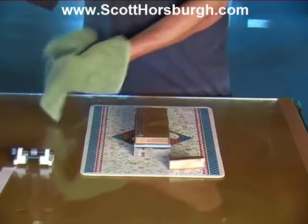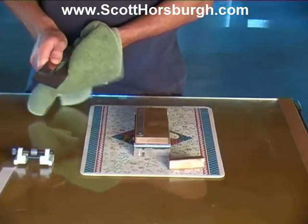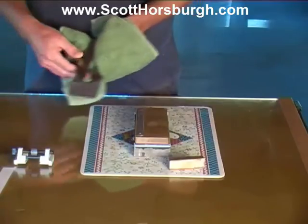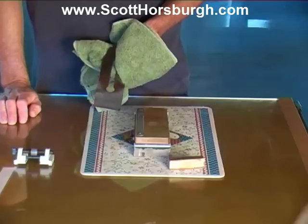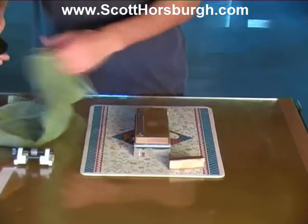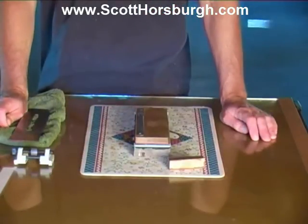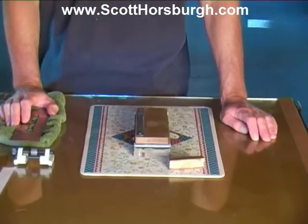When the blade becomes blunt, all you need to do is reproduce the wire edge on the coarse stone, then use the finishing stone to produce the micro bevel, and that's it. It really doesn't take that long. Once you've had four, five, sometimes six resharpens and it's taking a while to get that wire edge on the coarse stone, you just give it a quick regrind in the Tormek.